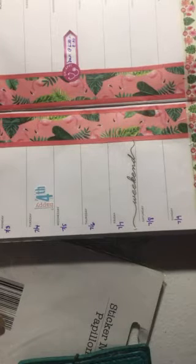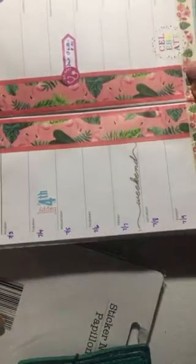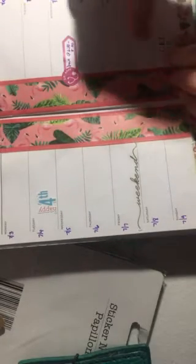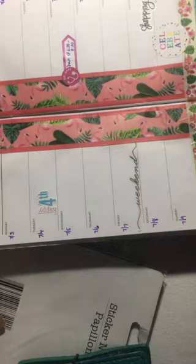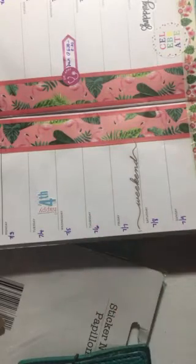Let's see what else I have. My other son's birthday is here on the 16th, so I'm going to put this 'celebrate' sticker here. I'm going to put shopping on Saturday because I'm going to need to come up with a gift, and he's not helping me at all — he's not coming up with any ideas for me. I have this sticker which I thought was cute; it says 'go the extra mile, it's never crowded.' I'm going to put this over here.